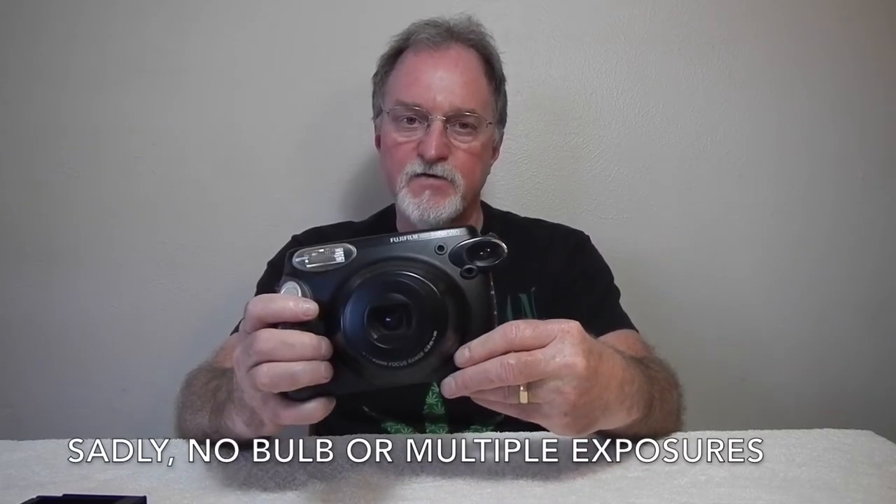It's a plastic two-element Fujinon lens at 95 millimeters. This camera has an electronic shutter that goes from 1/64th to 1/200th of a second.